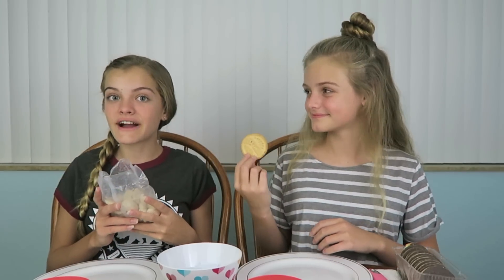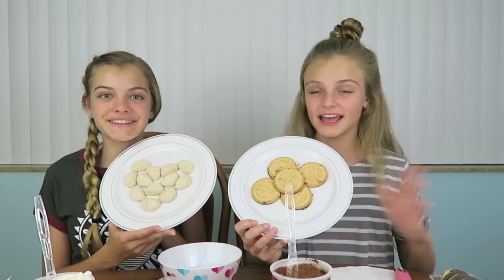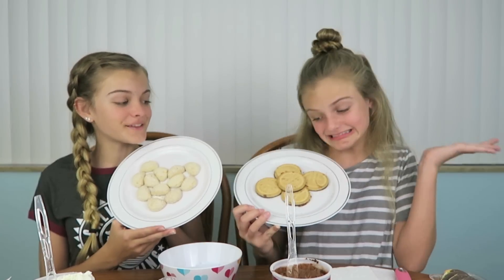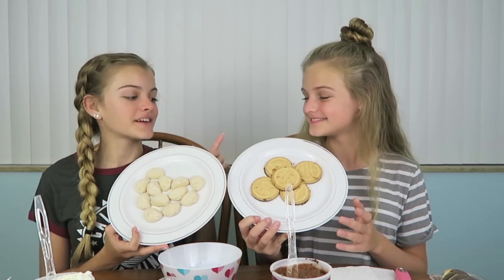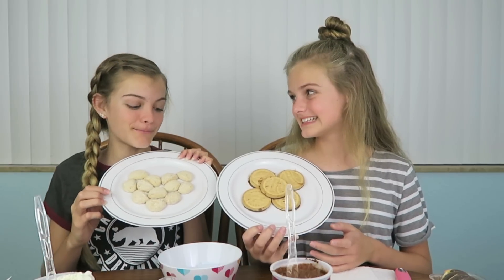We're going to put frosting down so that the cookies will stick to our plate and won't slide everywhere. I'm going to put frosting on the back of my cookies and place them down. I love vanilla frosting — and there's chocolate too! Here is my base — I tried to shape it into a heart. And here is mine — I tried to shape it into a flower. The Savannah Smiles are so small, I feel like it's not a great base, but it looks good as a heart.